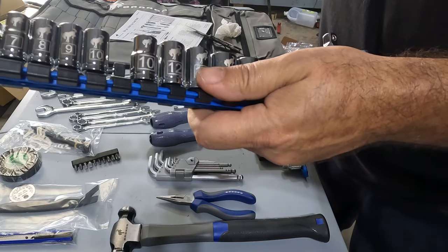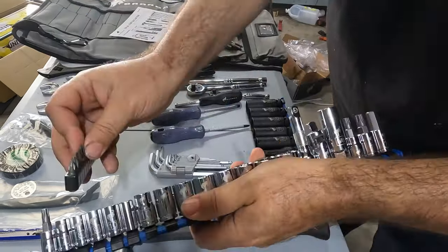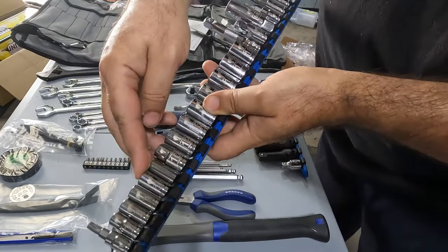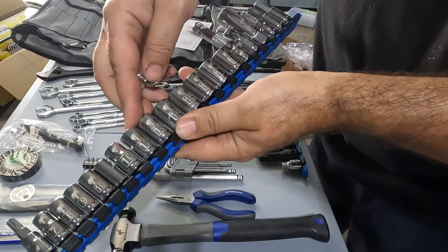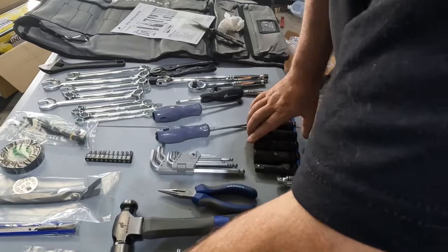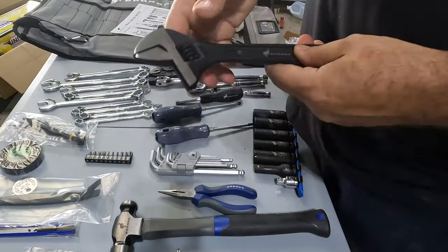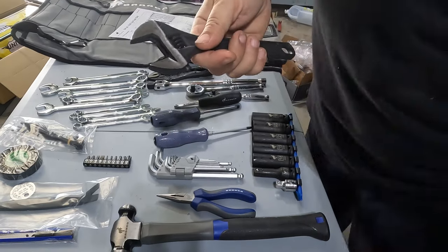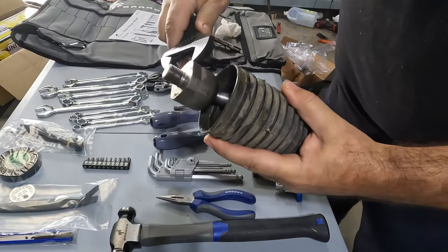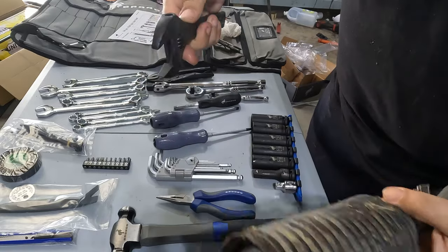There's also a driver so you can put the bits into it, small ratchet, quarter inch, three-eighths, and half inch drives. And then there's this large wrench — I think it's about 30 millimeters — but I believe tie rod ends are 32 or 34, so it's not quite big enough. That sucks.